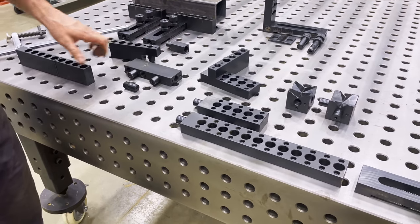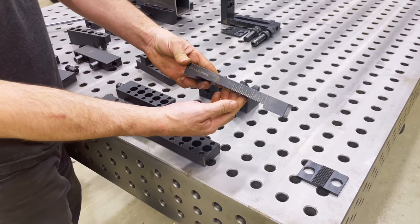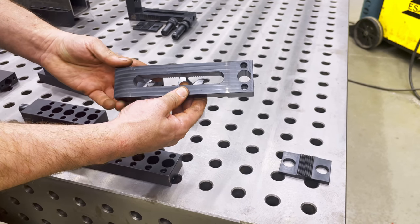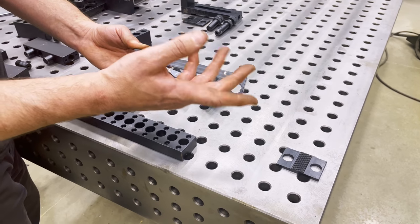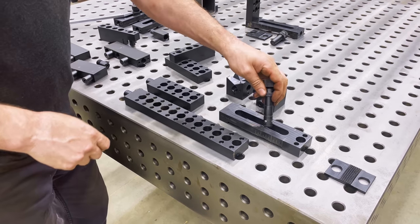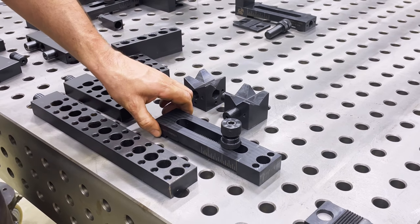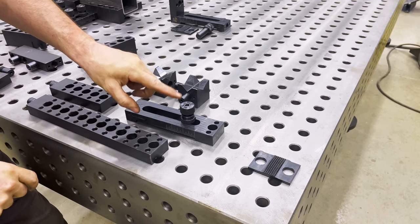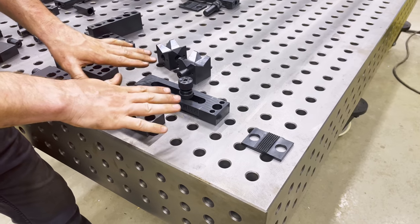Moving along, we have this — this is the foundation basically to the whole Fireball table system. It looks pretty simple; it's just a 1x2 block, but it has an infinity slot, which allows you to put a ball lock bolt in the slot and slide it back and forth to get the dimension that you need. I don't like this infinity system — it has its drawbacks, but we'll get to that in a second. I want to show you some of the features first.